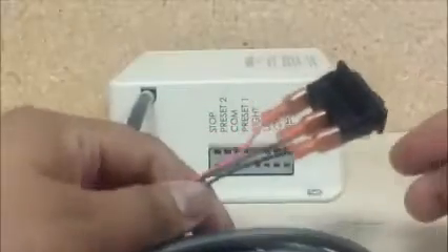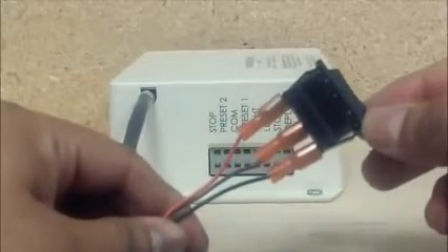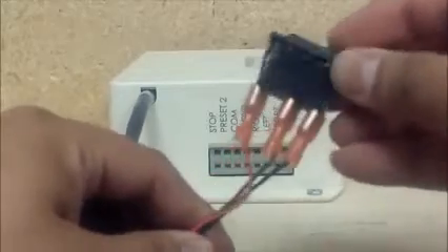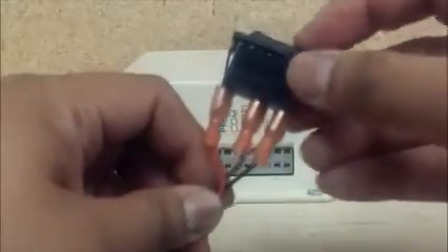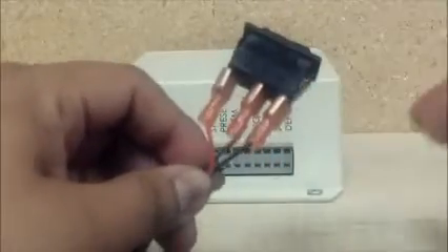What you need is a momentary single pole double throw rocker switch. It has a neutral position in the center — flip it one way and current goes this way; flip it the other way and current goes the opposite way.